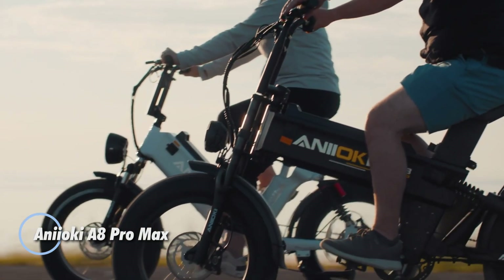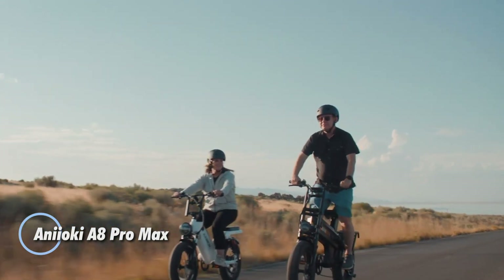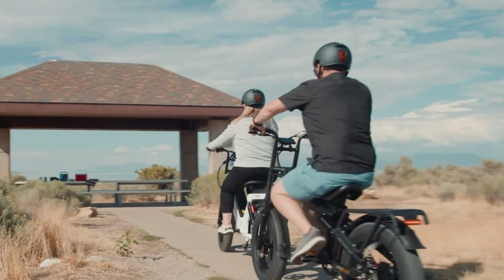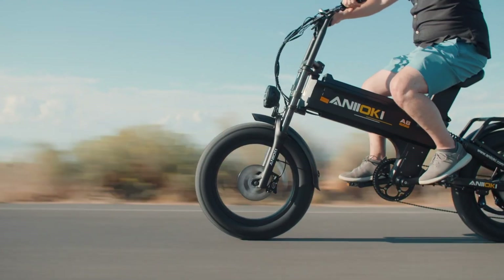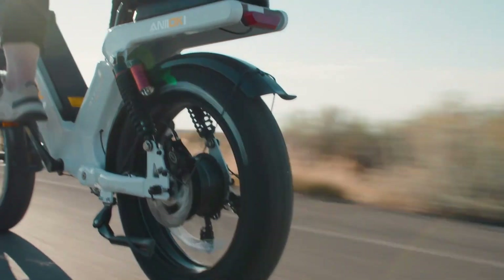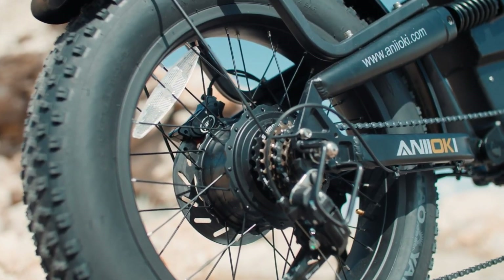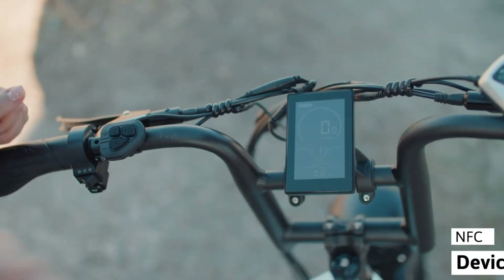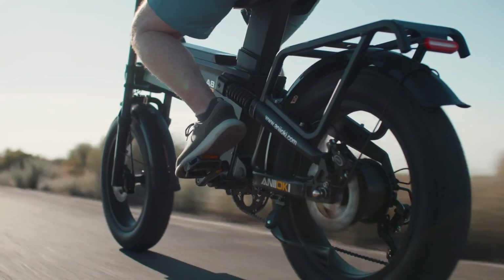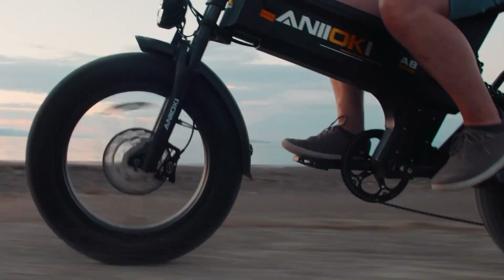The Anioki A8 Pro Max, priced at $2,999, delivers an adrenaline-pumping ride for thrill-seekers. This electric bike is equipped with a powerful 1,200-watt front hub motor and a 1,500-watt rear hub motor, reaching peak power of 1,900 watts. Built for adventure, it features a robust 52V 60Ah battery, offering an impressive range of 100 to 110 miles on throttle alone and up to 200 miles with pedal assist.